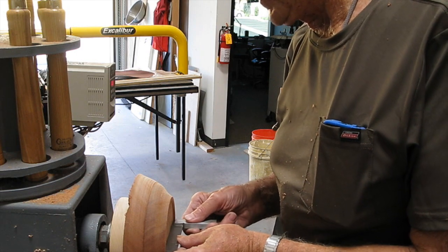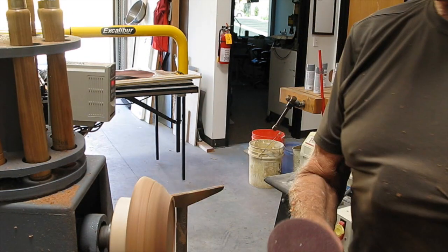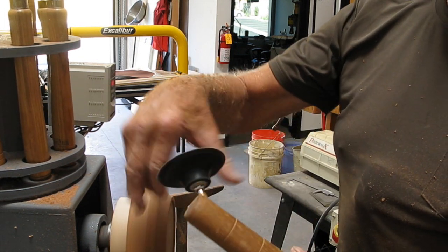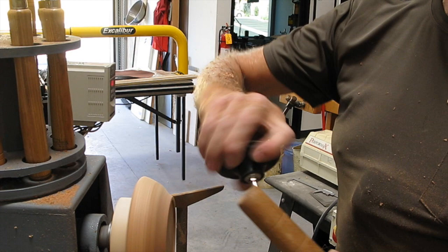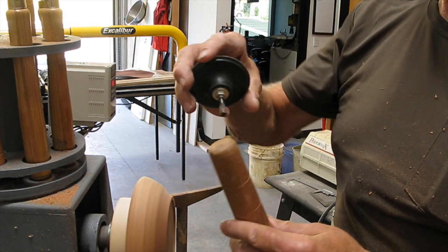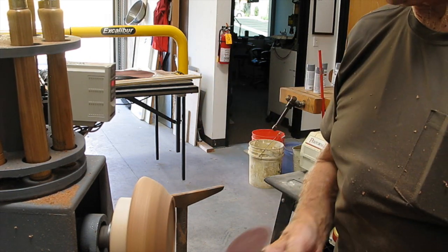It's actually pretty level — that's good enough. We're almost finished turning; I'm going to do a little sanding. This is a homemade sander. It has no power — it just works from the rotation of the workpiece itself. It turns in a brass sleeve with a ball bearing at the end for the shaft to rotate against. It works very nicely.